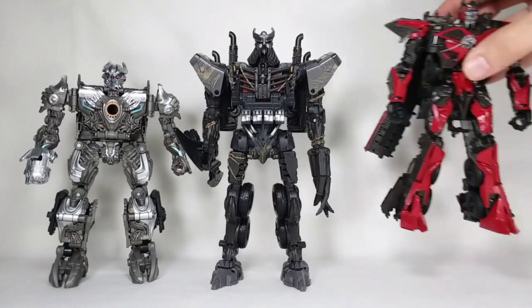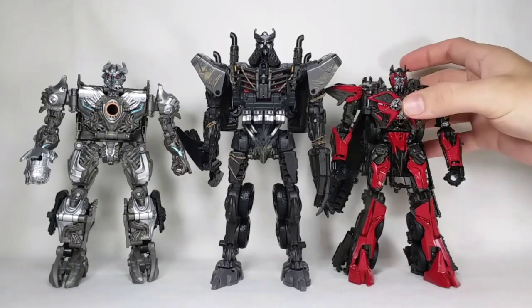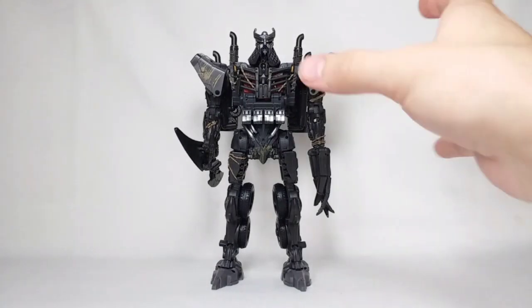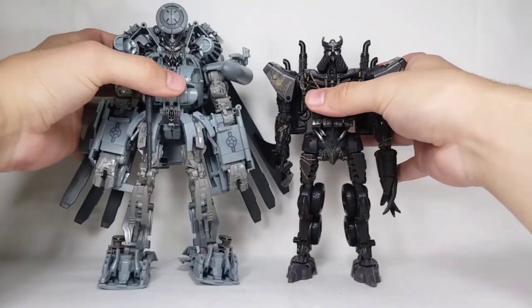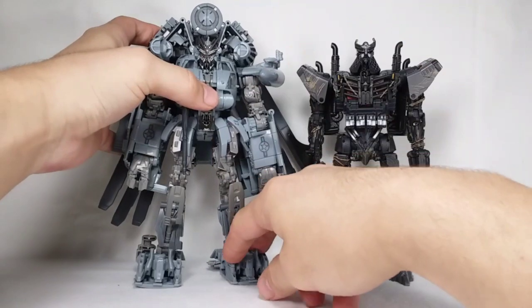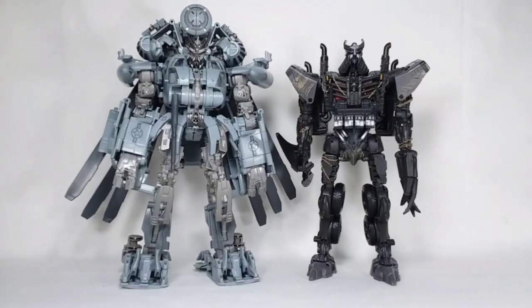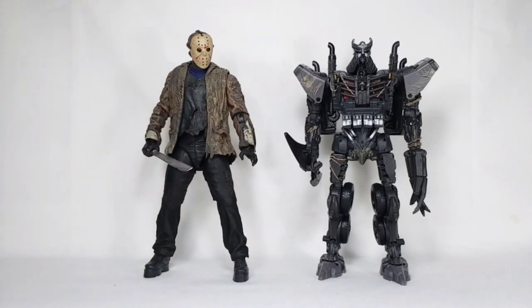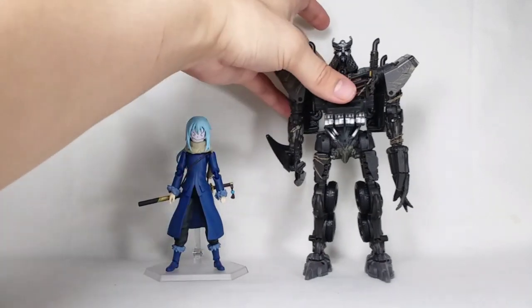So let's get into some comparisons. Here he is with Studio Series Galvatron and Studio Series Sentinel Prime — two of my favorite Studio Series figures of all time. As you can see, he's a big boy. And for one more comparison, here he is with Studio Series Leader Class Blackout, just so you can see how he scales with another Leader Class. I wasn't expecting Blackout to be that same size, actually — I always thought Blackout was a bit of a smaller leader. And just for fun, here's my NECA Ultimate Jason, in case it helps anybody. And also here's Lord Rimuru, just because we can never get enough Lord Rimuru.